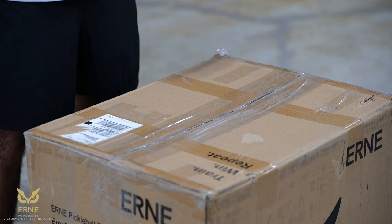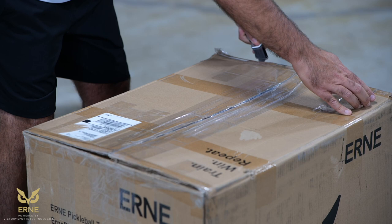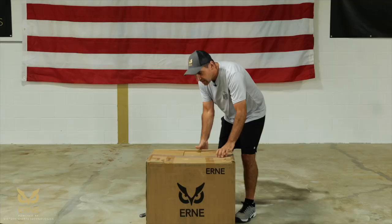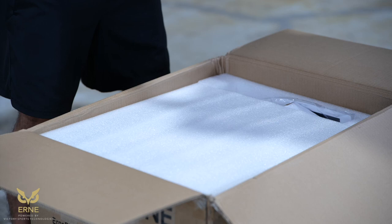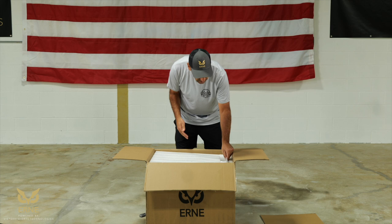We recommend that you cut along the side first, lift it on the side, then cut down the middle. As you open it up, you have a cardboard insert, and then you'll have styrofoam that has some important pieces in it. We ask that you please don't throw anything out — it's very important, it's custom packaging.